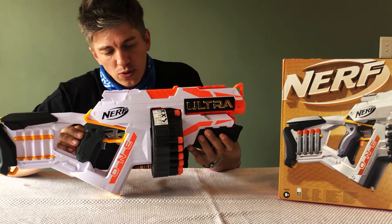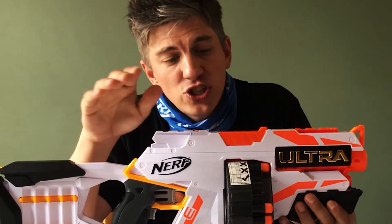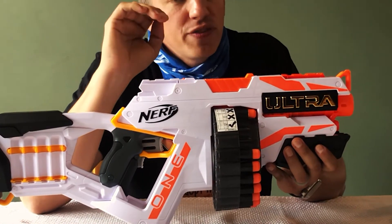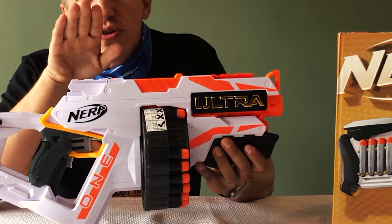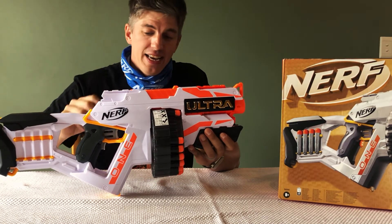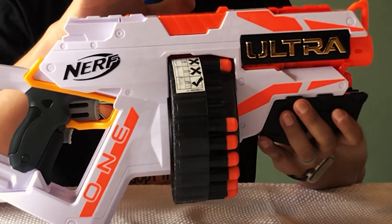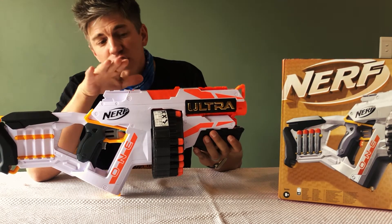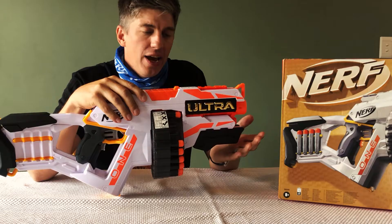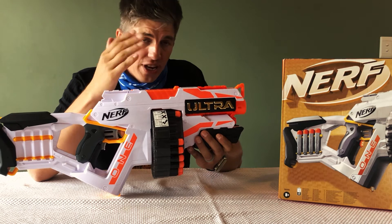Where I was a bit disappointed was with the actual accuracy of the blaster and the new Ultra Darts. This was mainly due to the increased range — the range is really surprising and I got great distance with these darts, but because of that longer range, the dart tends to go in an arc, which means you lose some accuracy over longer distances. However, because this blaster has such a huge foam dart capacity, even if you're not accurate at longer ranges you can spray and pray, and by the third or fourth dart you should hit your target.